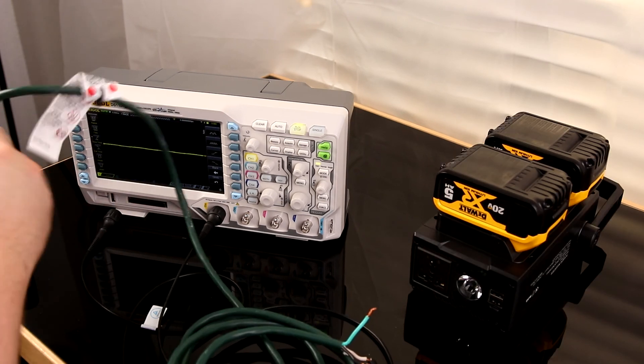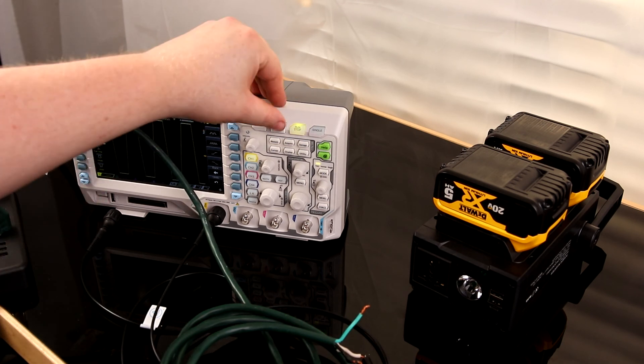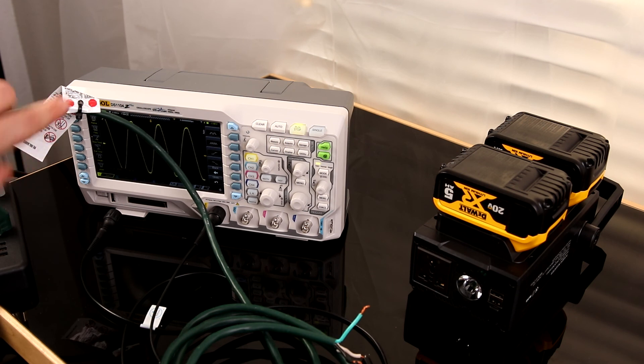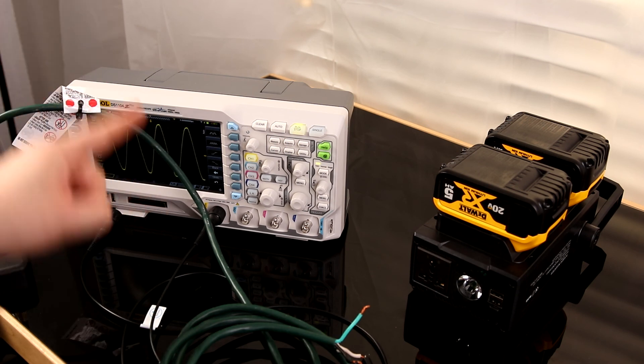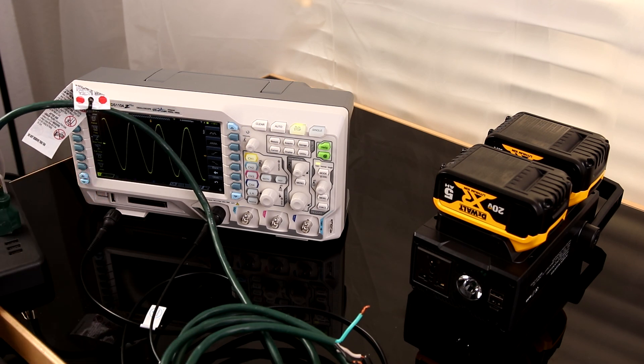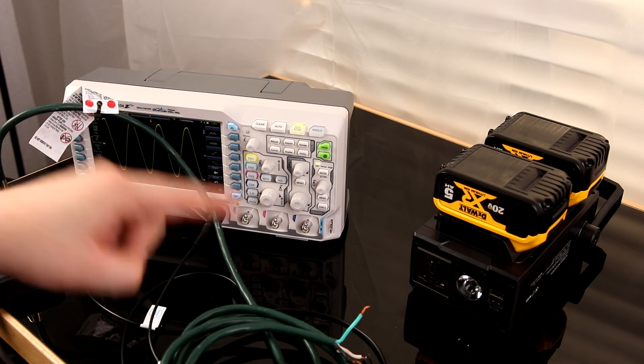If I plug this into actual mains, you can see that rounded edge — and that's what it's supposed to look like. So if I plug that soldering station into this outlet, all that sound goes away. That's the difference between the pure sine wave and the square wave.